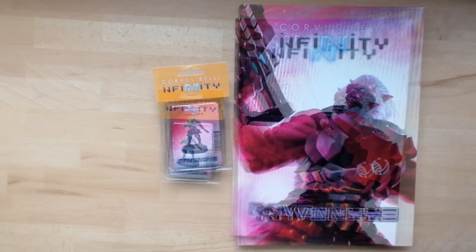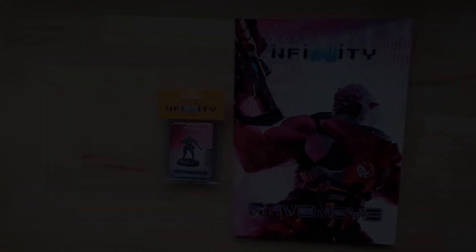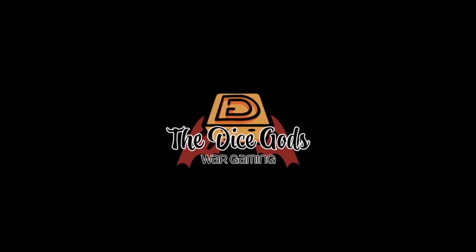Definitely recommend it. So there you have it — Raven Eye, the latest expansion for Infinity from Corvus Belli. We recommend it, worth checking out. Thank you for watching. I've been Hydra for the Dice Gods — don't forget to like and subscribe for more content, ring the bell to get notifications of when we're coming on next, and we look forward to seeing you soon.